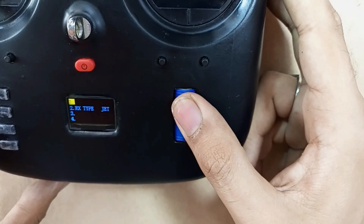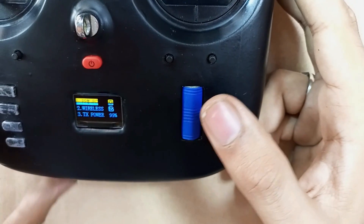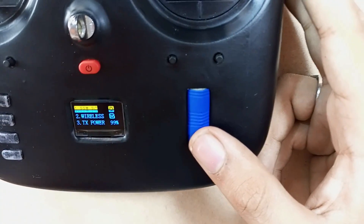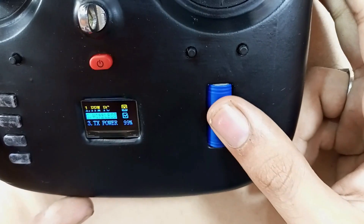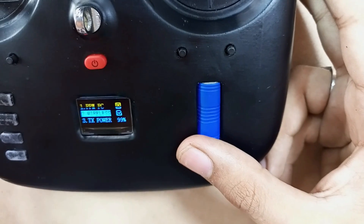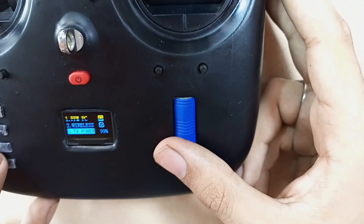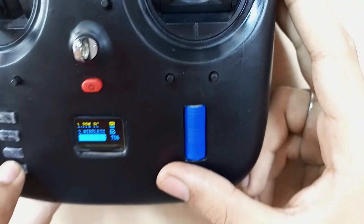Click on channel invert for board, car, etc. In the output setup, there are three options: PPM, PC, and wireless, or TX power. When we enable the PPM/PC option, we can use a flight simulator on the PC through its PPM output. Once we turn off the wireless option, it disables the NRF24L01 and we cannot use it with the receiver. In TX power, we can adjust the power of the NRF24L01, like 75% or 50%.